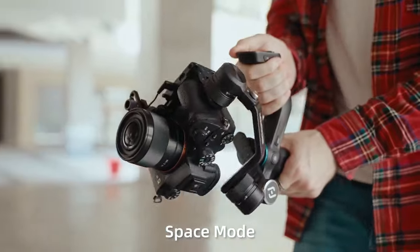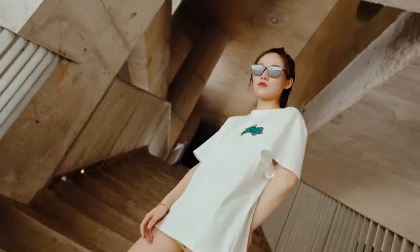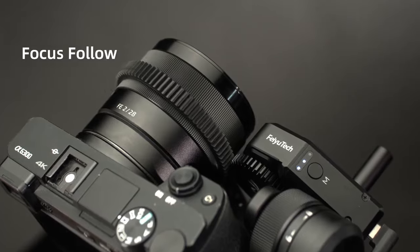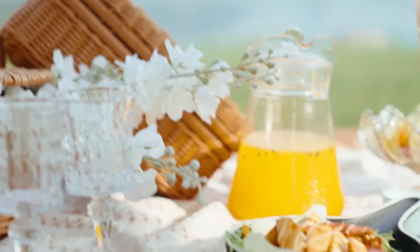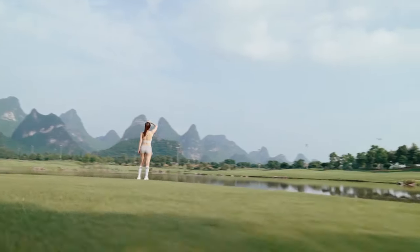Scorp Mini performs 360 degree rotation with a touch of a button, making your camera handling more dynamic instantly. Scorp Mini's unique follow focus feature allows you to control the focus of your camera lens remotely, helping keep anything in the frame as you move around.